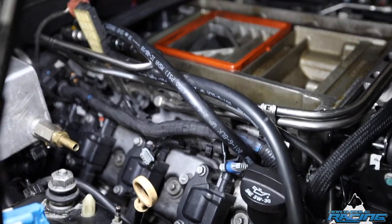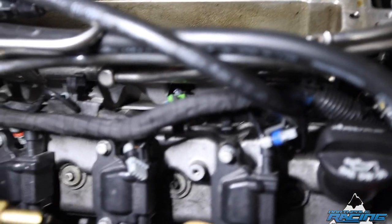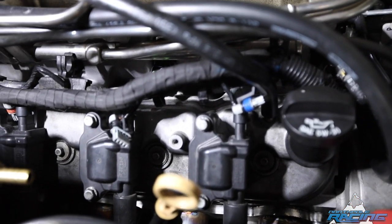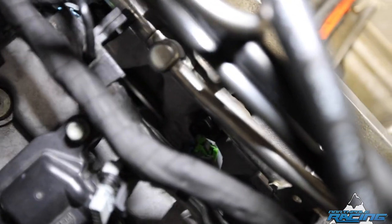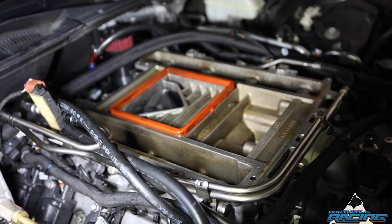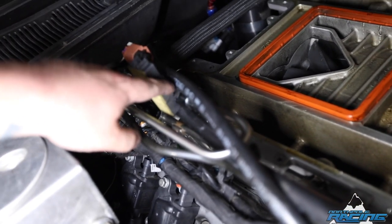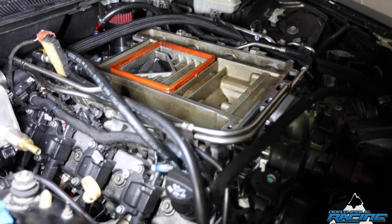To kind of walk you through what I just did — you can see that little green thing down there, it's hard to see, but I had to unplug that from the injector. I can do that for all of them. It disconnects from the supercharger so I'll be able to pull it off. I still have to unplug the fuel rail, and then hopefully just pick it up, put the new blower on.